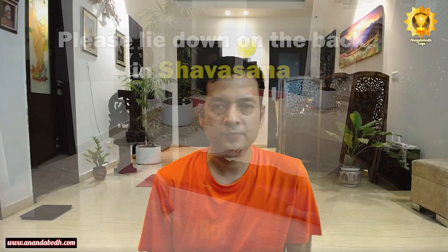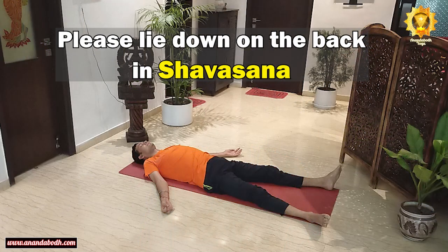Please lie down on your back in shavasana. Start preparing the body, settling down and relaxing. You'll be comfortable in the posture of shavasana. Your legs are apart by one and a half feet, your arms six to eight or ten inches away from the body, palms upward facing the ceiling. Eyes will remain gently shut. As you are in shavasana, withdraw your awareness from the outside world and outside environment. Forget about all the worries, all the stress.